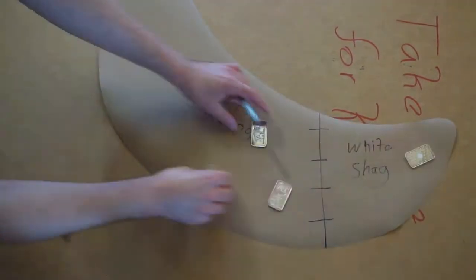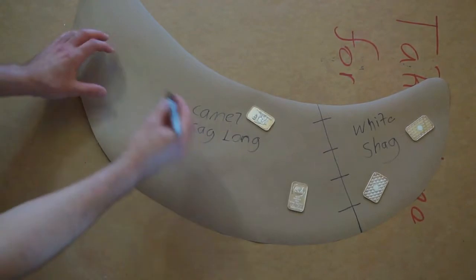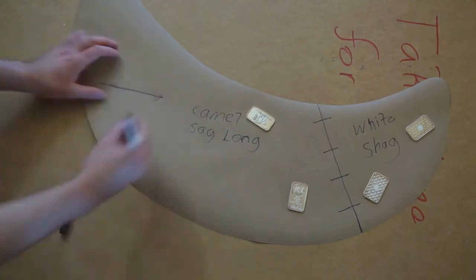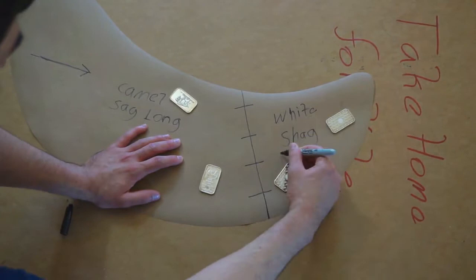I'm also marking the direction and names for the white fur, which will be the tip of the tail. You can see how I'm doing it with the motion — that shows the direction of how the fur will be flowing, which is important. You want to get as close to the natural flow as you can. The more pieces you cut for a tail, the more lines you create to show the flow of the fur. But for larger pieces like this, as long as you have the general direction going, it's going to work fine.